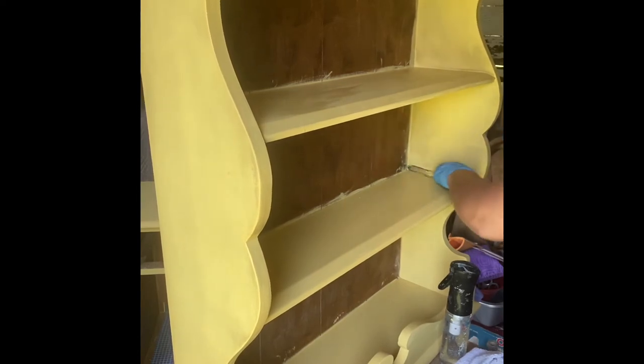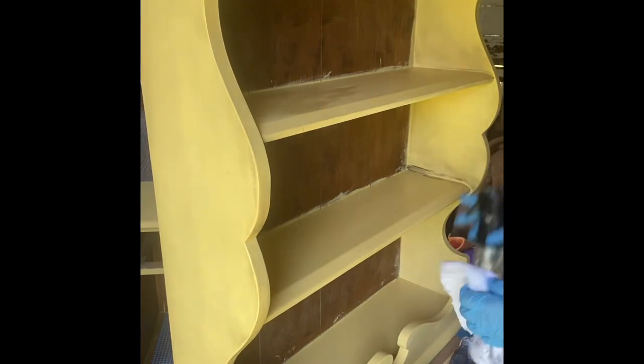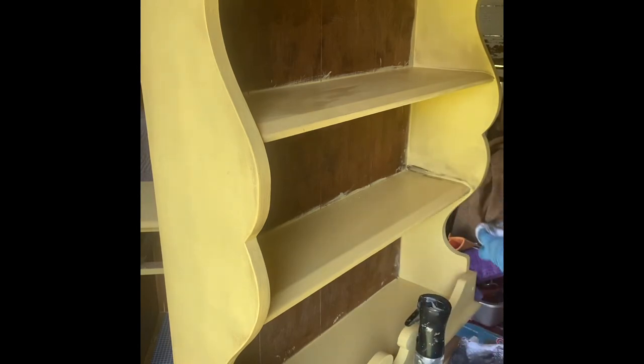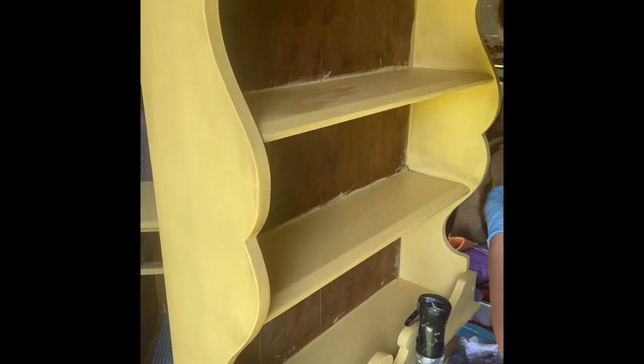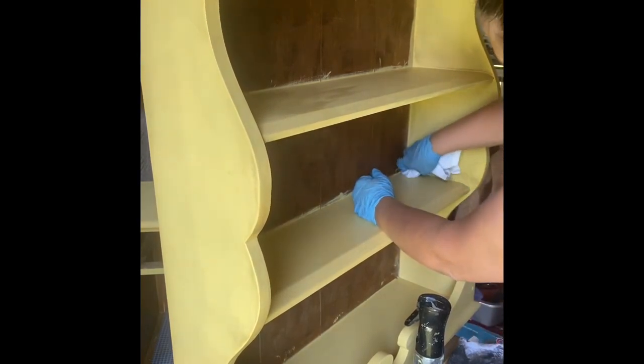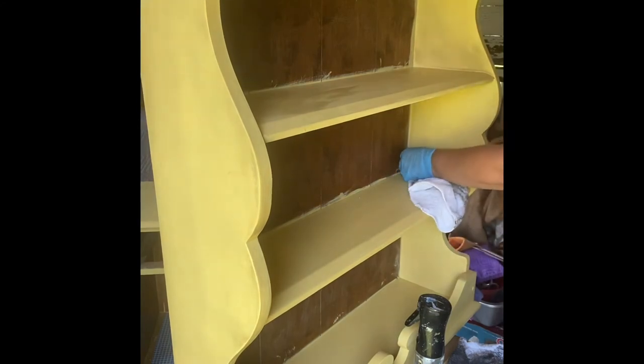There will be times where it's hard to get up next to the shelves or in the corners. Take your gloved finger, dip it in the glaze, and go ahead and put it down in there. I use my spritzer water bottle to spray generously so that the glaze will drip all the way down into the cracks. Then I use my towel, wipe it back, and it gives it a nice consistent look without leaving gaps without the glaze.